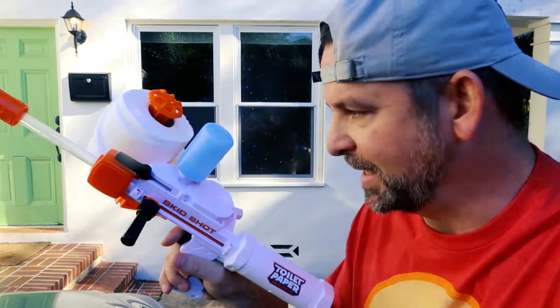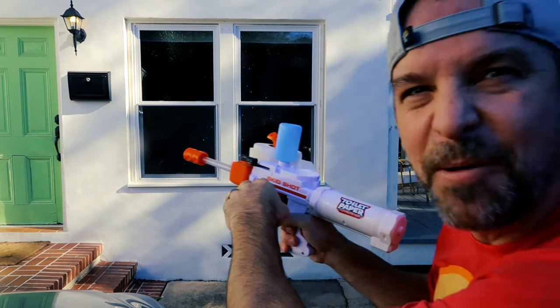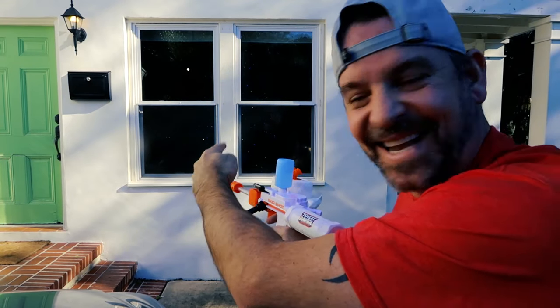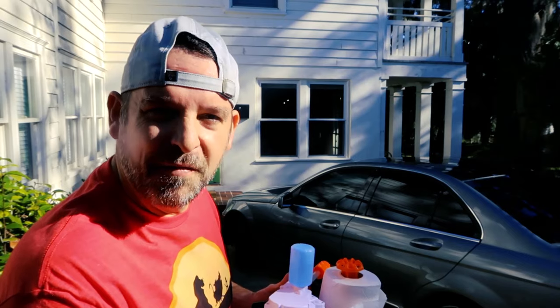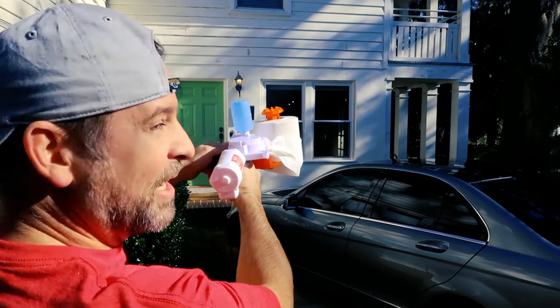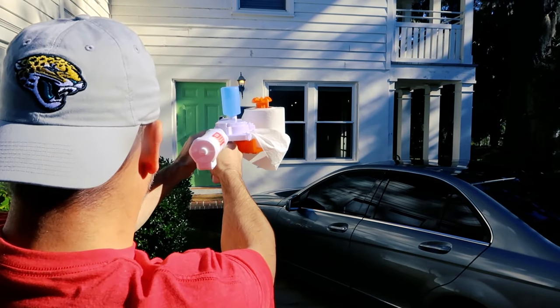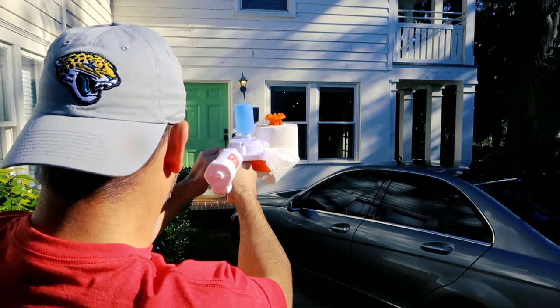I'm about 20 feet from those windows — let's see how far this thing can shoot and how accurate it is. That one was kind of weak. Now we're super far, like 30 feet away from those windows. That's what they claim — 30 feet. It's working, all the way from here. That's like 30 feet and I'm sticking it on those windows.